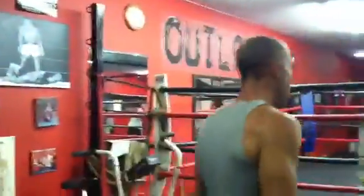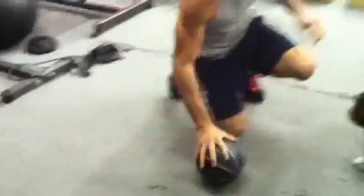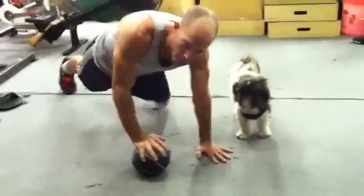The second drill I want to do is a pure speed move, and this one's a lot of fun. Get yourself a small med ball, put it on the ground, and get in that same plank position — one hand on the ball, one hand off.